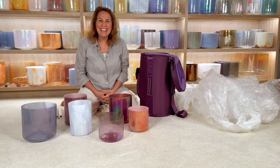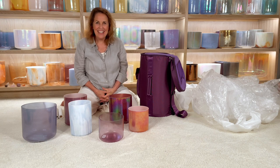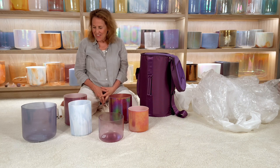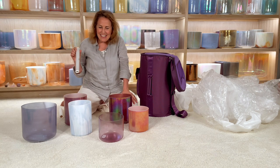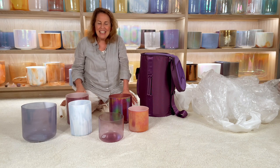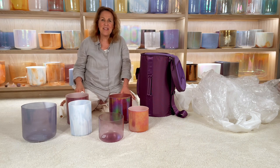So hello everybody, and the question has arisen: how do I pack my bowls safely? That means to travel on a plane or to travel by car. So first of all, this is a six bowl endocrine set. The endocrine set is C sharp, D sharp, F sharp, G sharp, A sharp, and in this case the C sharp is doubled.